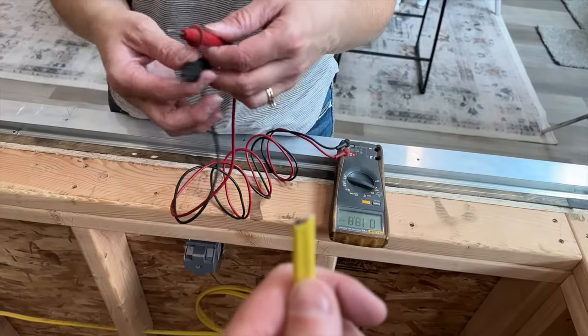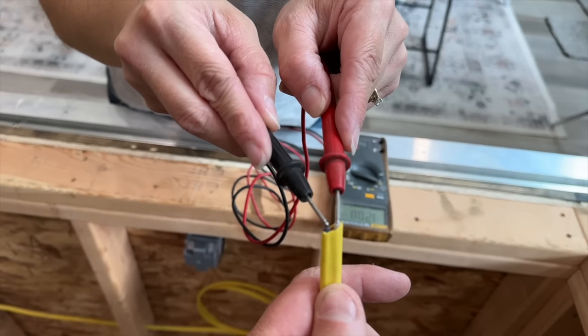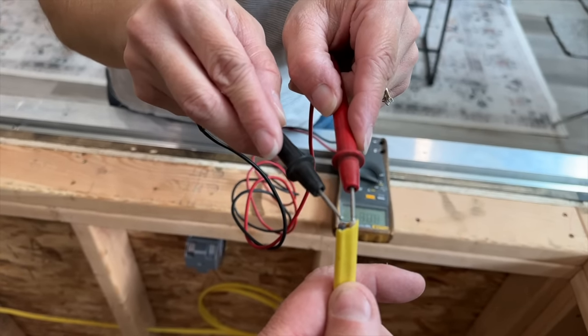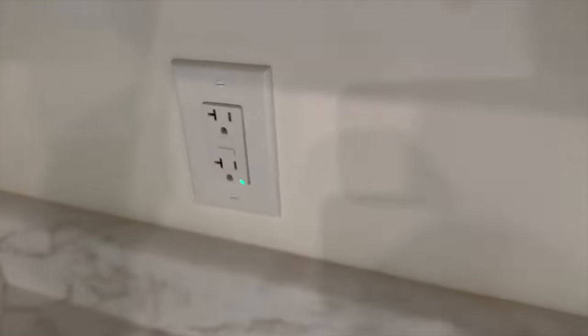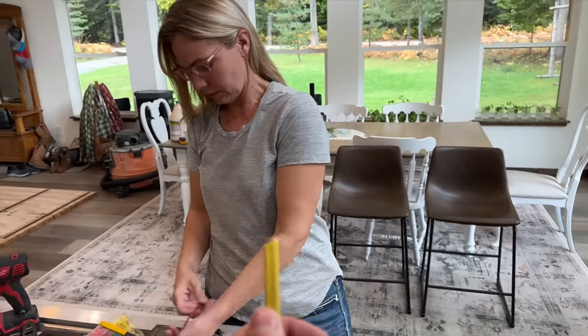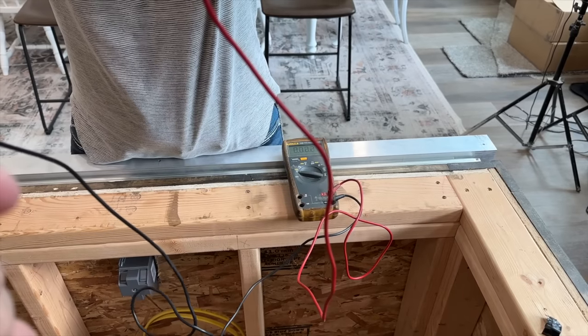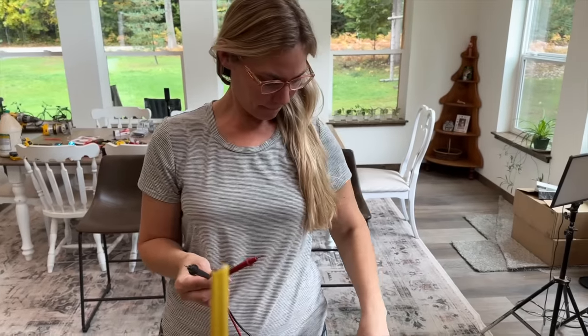We're testing the voltage — getting 120 volts on the circuit. Now we need to trip the breaker to find the right one. Testing again — still showing 120, so it's not on that GFI. Let's check another one. I need to double-check whether code says the island has to be on a GFI. Another option is that if it has to be on a GFI, we could put a GFI breaker out there. Still reading 120 — let's check if it's connected to the range.